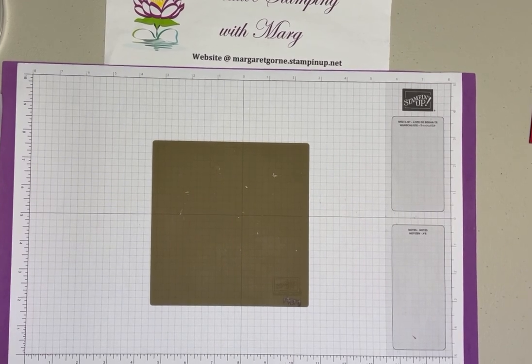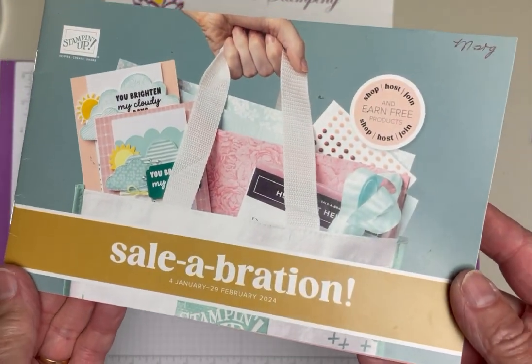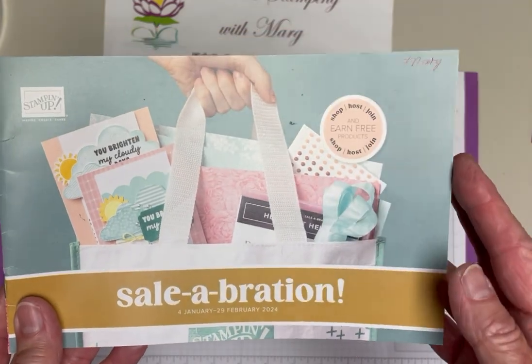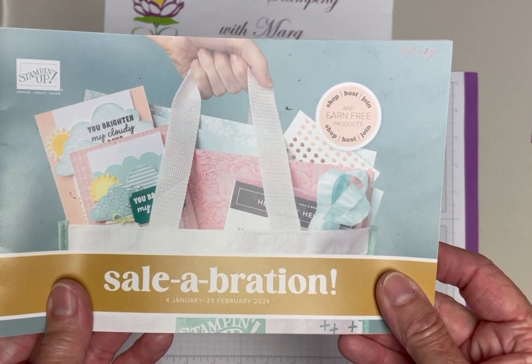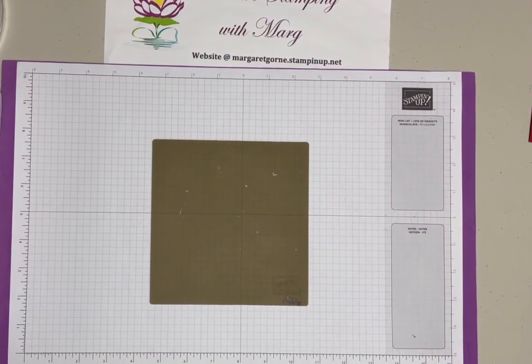The date is February 21st, so you have just a little over a week left in the Celebration catalog. If you're interested in anything out of that catalog, you'll need to order within the next eight days. I am going to be showing you two things from the Celebration catalog today - one you've seen already and one is new to you.